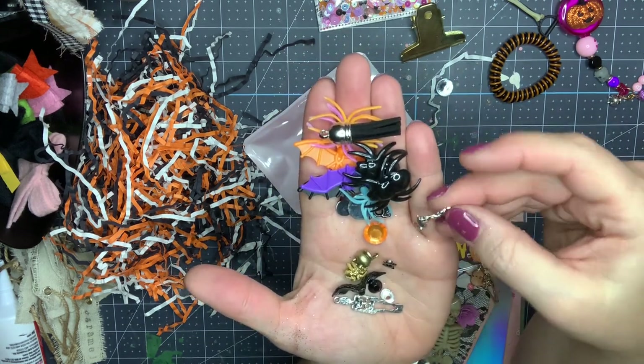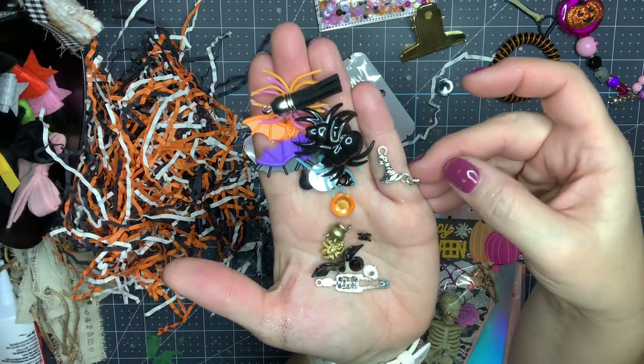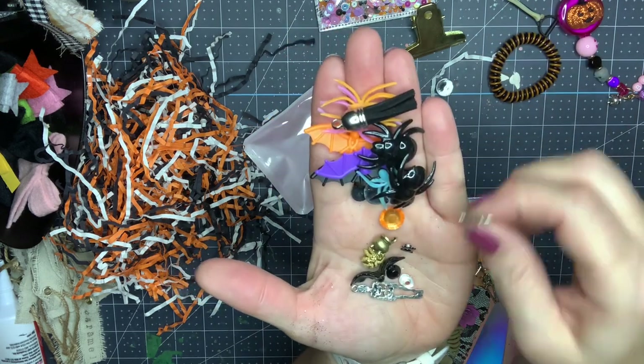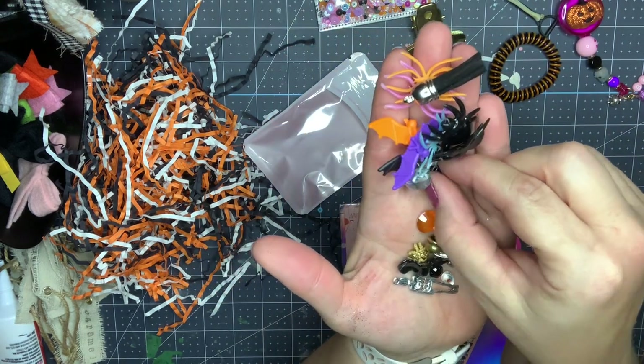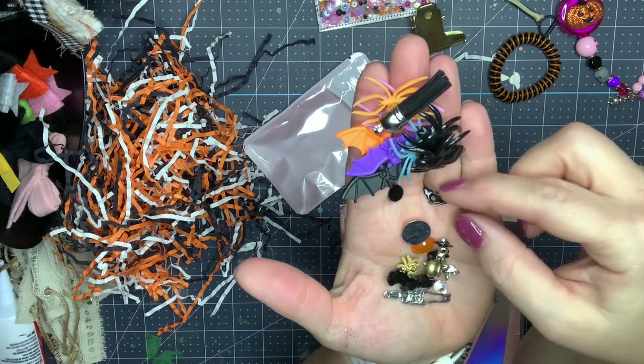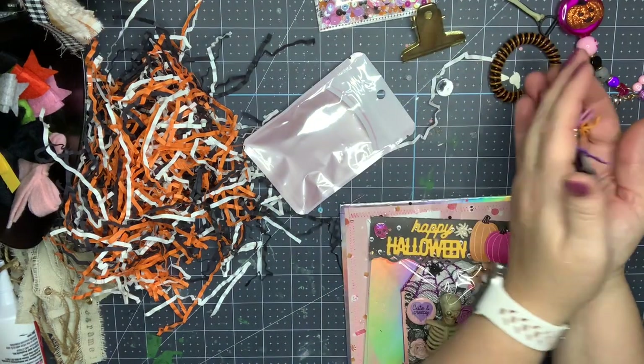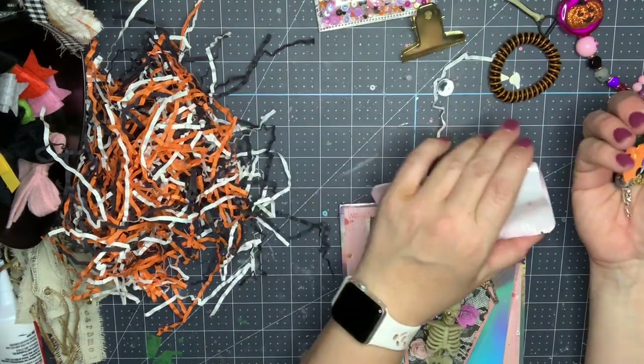There's a pumpkin cat, and oh my gosh — a little witch's hat charm with a little pumpkin on it, I love it! She's also got all kinds of little grommets, eyelets, cats, and a little bat. I cannot wait to use those — thank you so much!